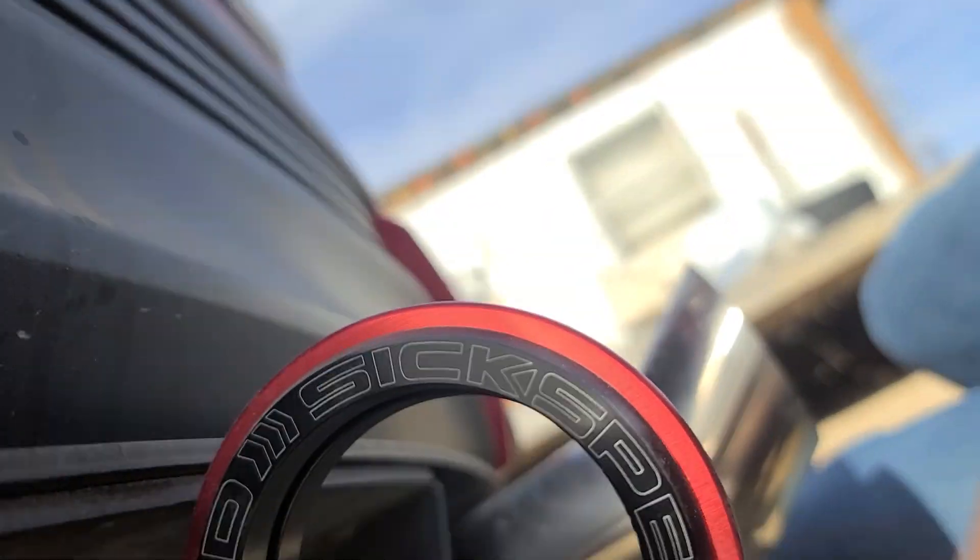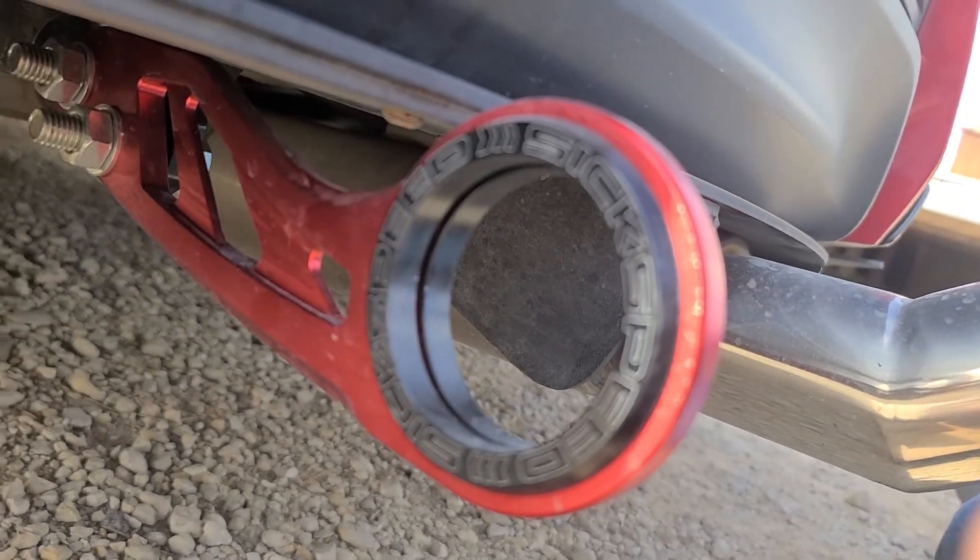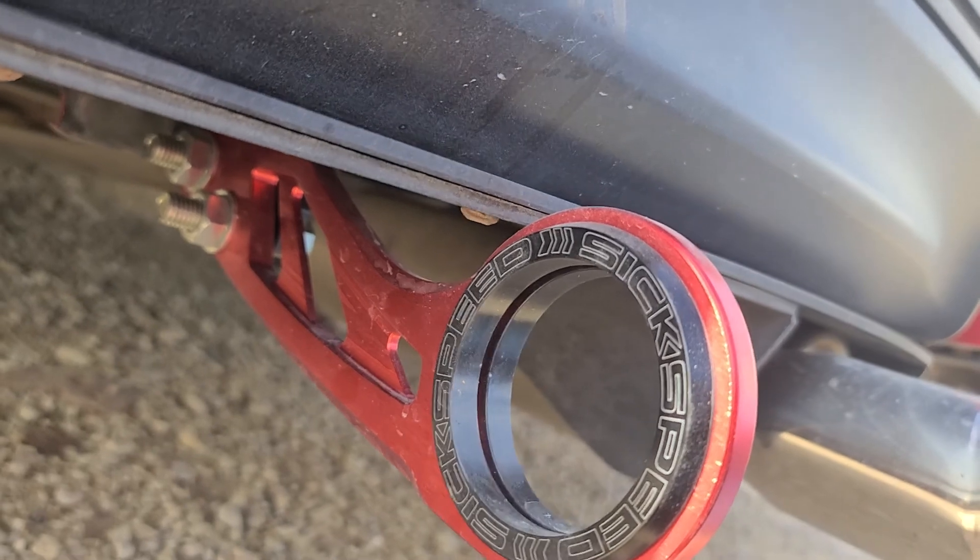I use the six speed rear tow hook, which I'm sponsored by.